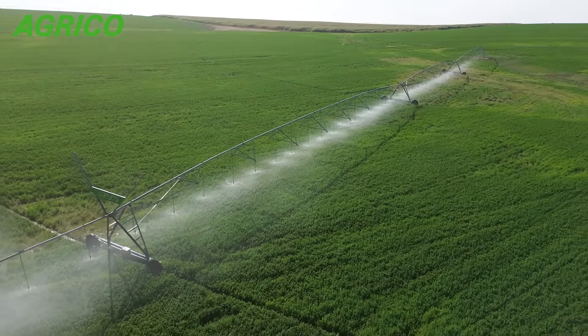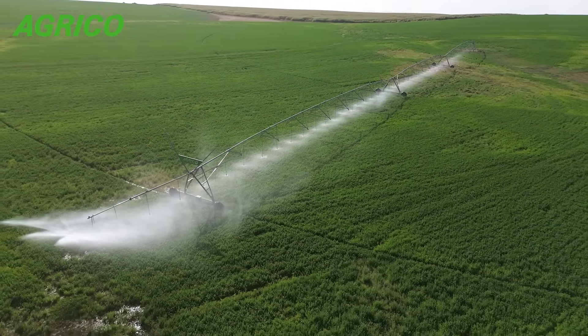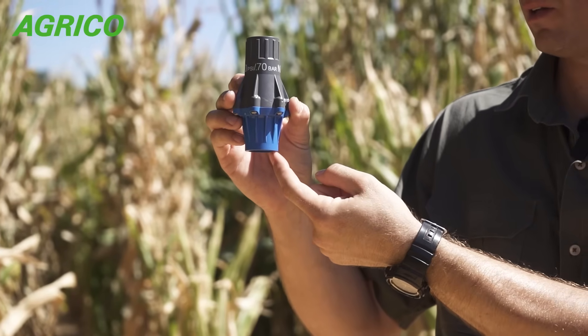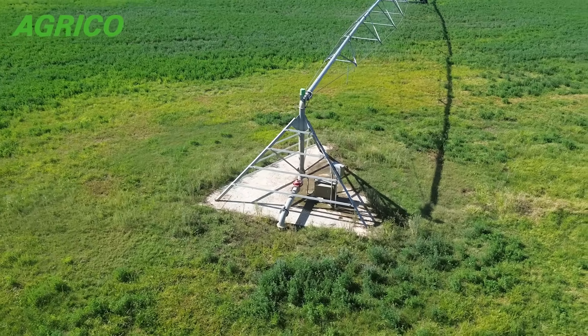This means that as the sprinklers are further away from the center, the nozzle size increases. The pressure regulator takes the incoming pressure on top of it — which would be the pivot pressure — and brings it down to a regulated pressure.